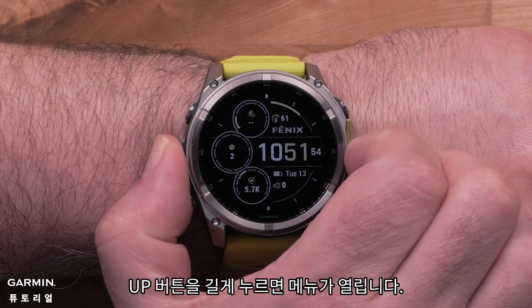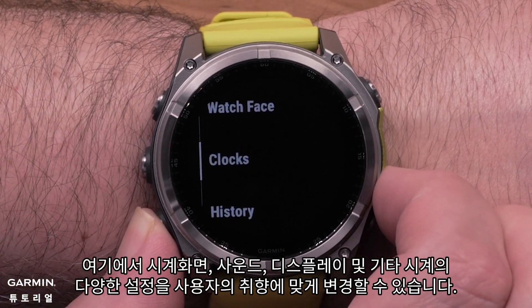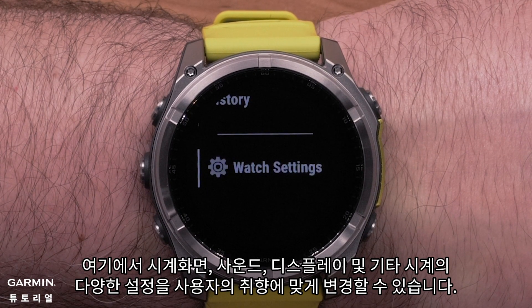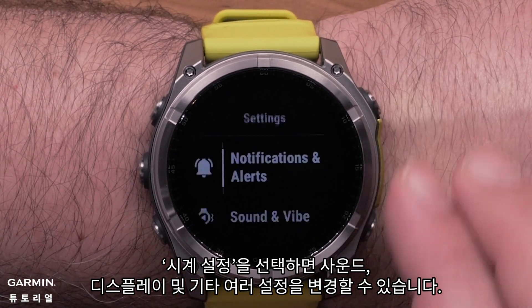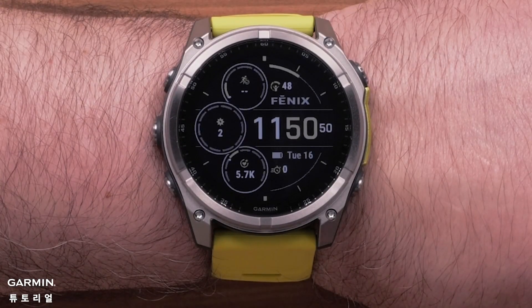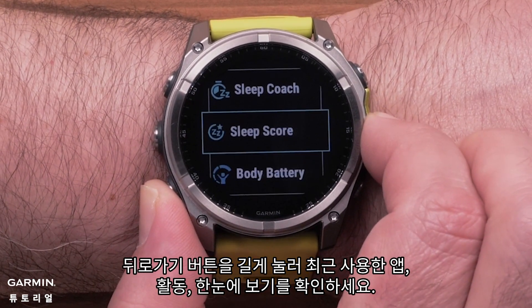Pressing and holding the up menu button will open the menu. Here you can customize your watch face, edit clocks and view your activity and record information. Selecting watch settings will let you change sound, display and many more settings. Press and hold the back button to view your recently used apps, activities and glances.